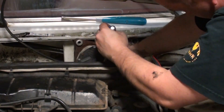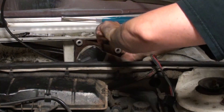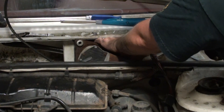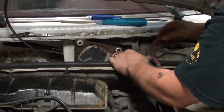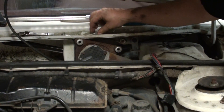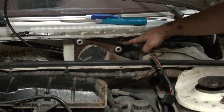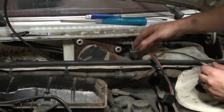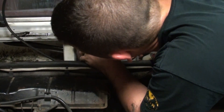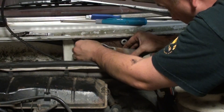There it is. Now I've just got to get the bolts on. One of these is stripped over here, so I'll put that one in last. I think these two are more important.